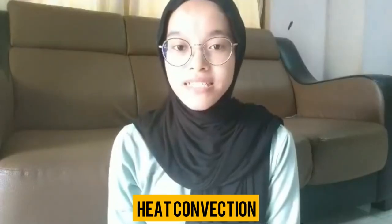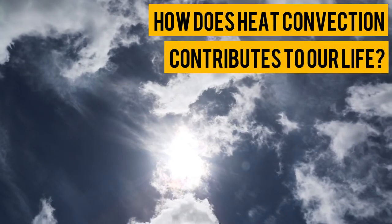Heat convection allows the flower to rotate just like a windmill, but this one is powered by thermal energy. So, how does heat convection contribute to our life?